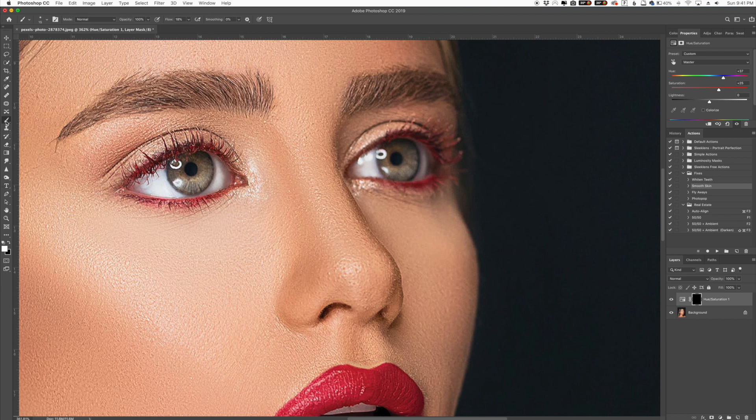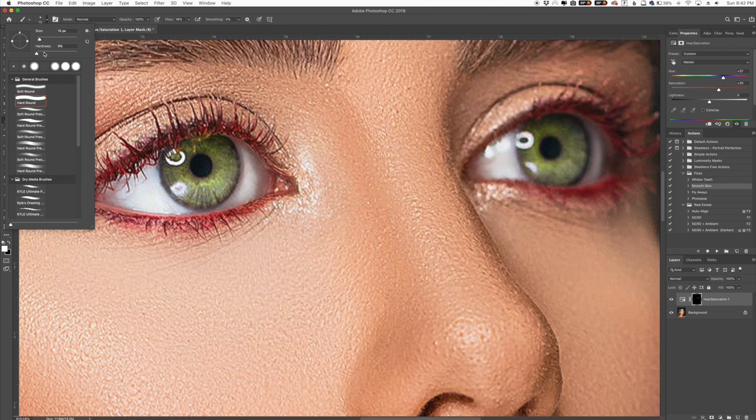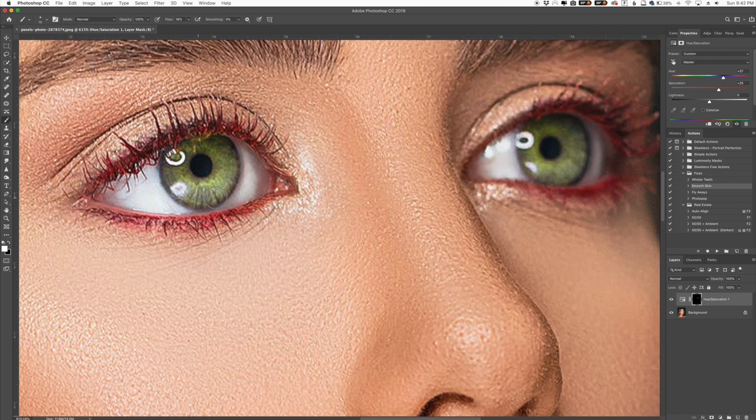Now we're going to get a regular standard brush, and make sure our foreground color is set to white. Over the iris here, I'm going to paint over where I want my color change to be, just like this. I'm being very rough with it. Make sure your brush is feathered — I like to keep mine at around zero so it's a very, very soft brush. Just going around here.